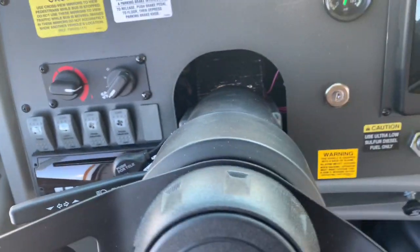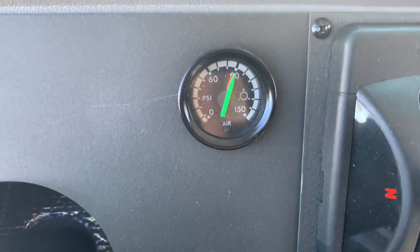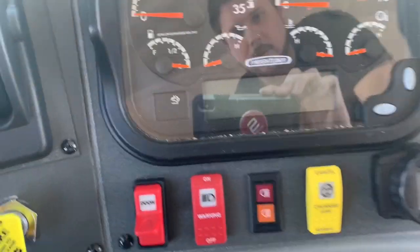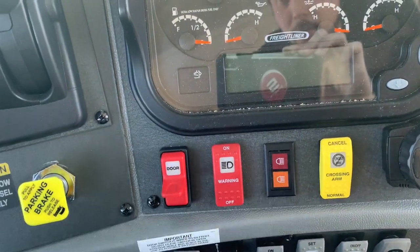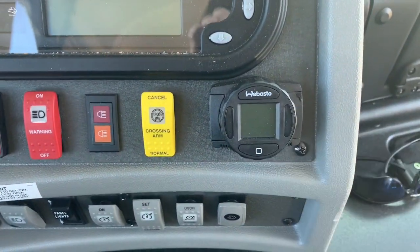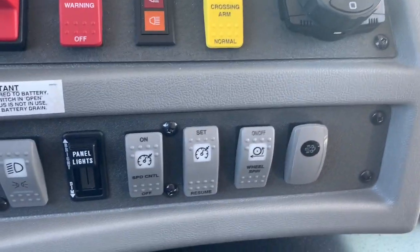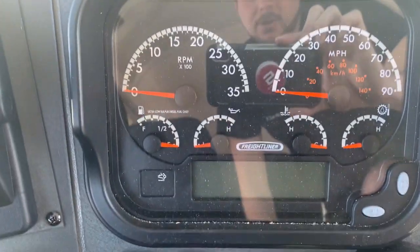Obviously, your radio. It does have a tilt telescoping steering wheel. There's your air pressure gauge all there, all by itself. Parking brake, and then all your door controls are over here. Your warning lights are right there. Your door three-way switch, of course. Your crossing arm, you can cancel that. It even does have the Webasto diesel heater on there. Down here's your light controls, your panel lights, windshield wiper, washer fluid, cruise control, and then your regen switch. There's your dash.